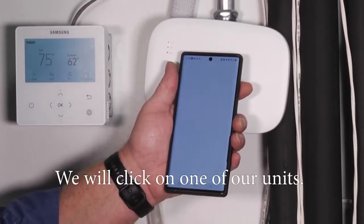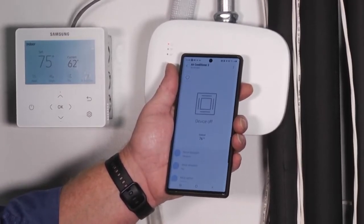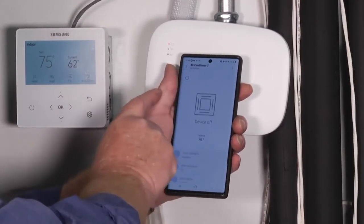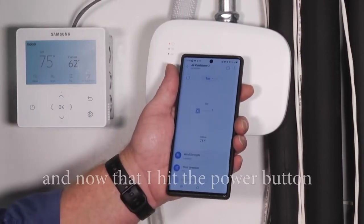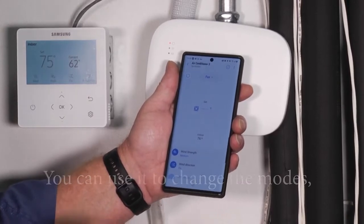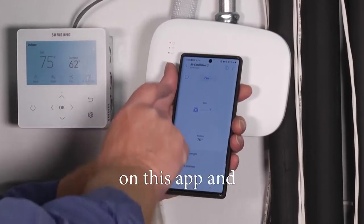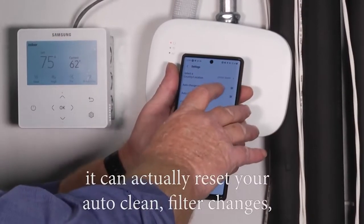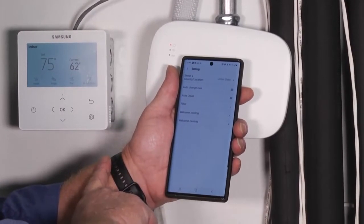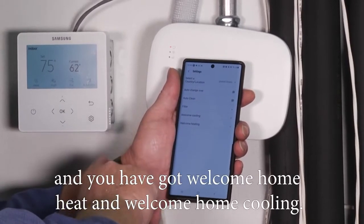I'll show you on a unit — click on one of our units. It's showing devices offline at the moment. After hitting the power button, it's in fan mode right now. You can change the modes and change your temperatures on this app. The three little buttons at the top can reset your auto clean, manage filter changes, change the location, and you have welcome home heating and welcome home cooling options.